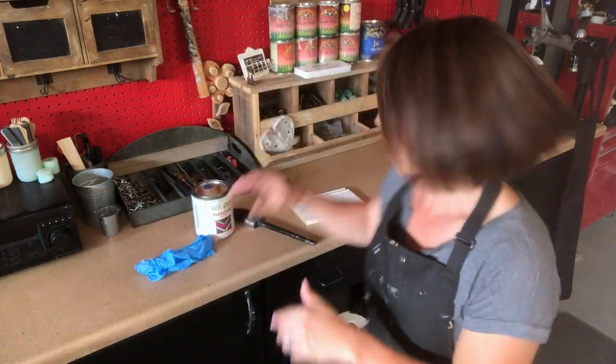Hi everyone, so today I'm gonna do a review for you on a new paint to me. I haven't tried it, so we're doing it for the first time together, which is so exciting. I get so excited at trying new paint. When I went and bought it last night, I was like wanting to come home and try it, but it was eight o'clock at night and my shop was pretty much closed up for the day. So we're going to do this together. I'm going to show you the paint that I got.